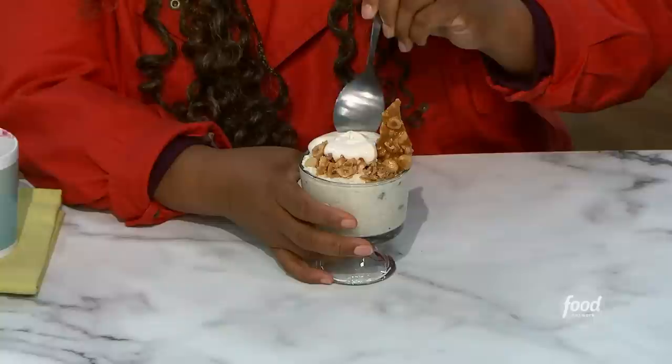Let's make my Rum Raisin Rice Pudding with Malted Whip and Hazelnut Crunch. How many words are in that dessert title? That's a lot. But not a lot of money.